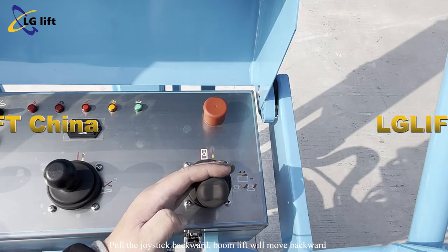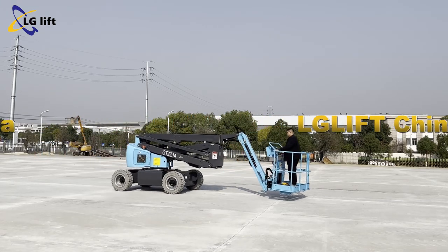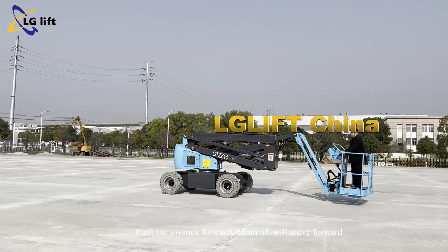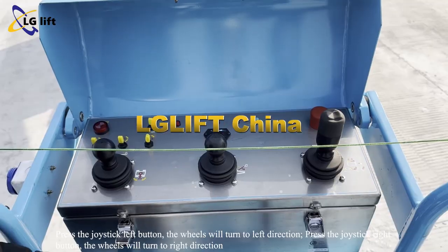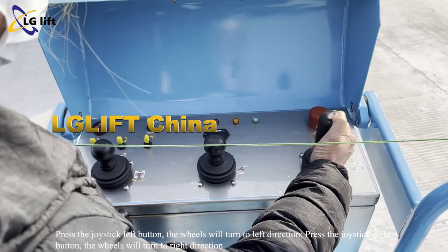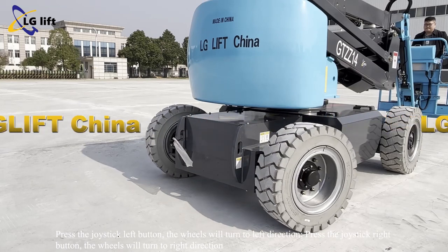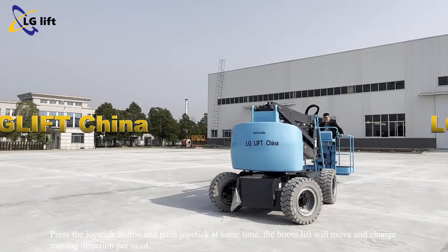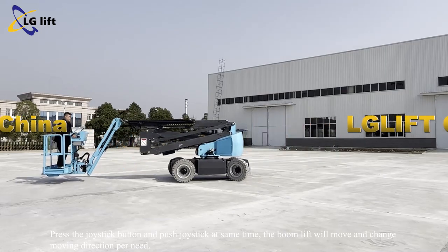Pull the joystick backward and the boom lift will move backward. Push the joystick forward and the boom lift will move forward. Press the joystick left button and the wheels will turn to the left direction. Press the joystick right button and the wheels will turn to the right direction. Press the joystick button and push the joystick at the same time; the boom lift will move and change moving direction as needed.